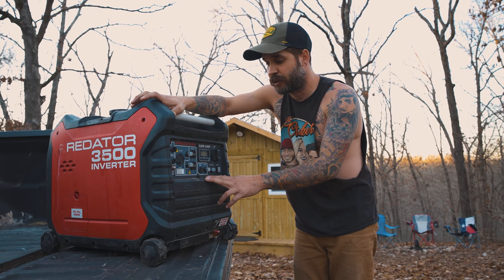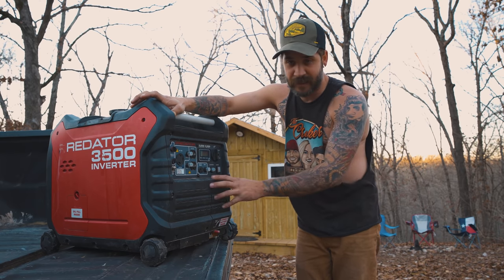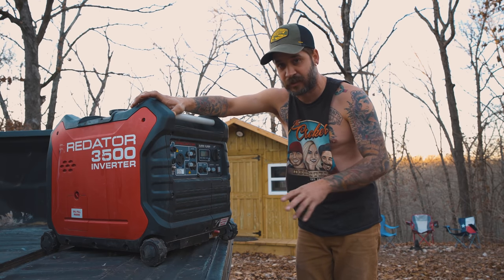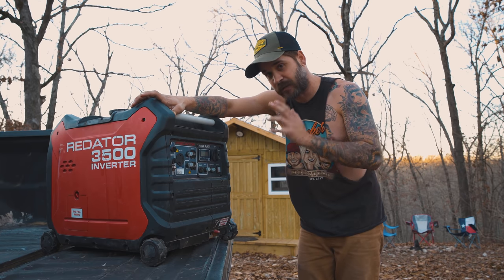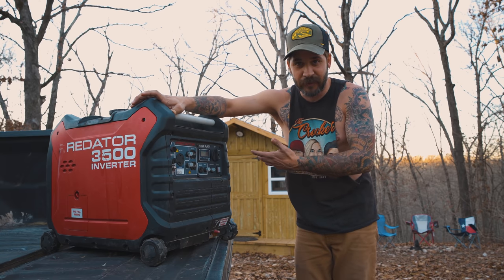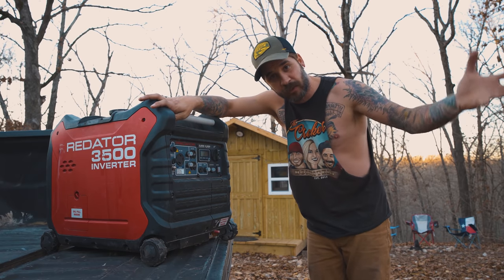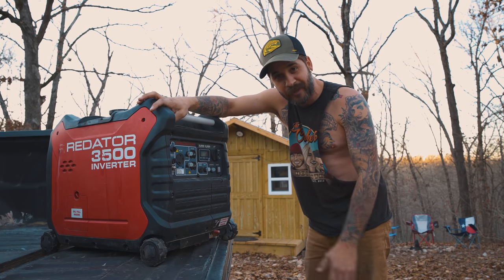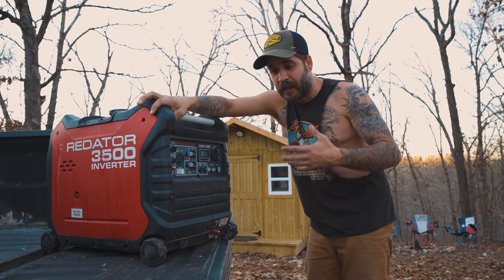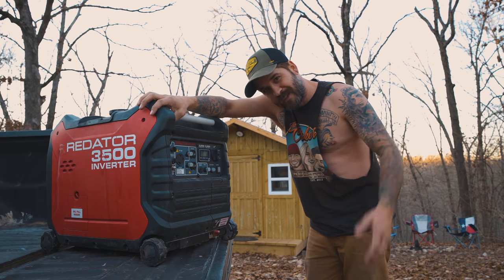Do I think you should buy the Honda generator over this? No. I think go with the Predator, go with Harbor Freight. Yes, a lot of Harbor Freight stuff is junk — this is not. This thing has outdone my expectations. I thought this thing would be dead already and there's over a thousand hours on it. So do I recommend it? Yes. Go out and get one. Hopefully you guys enjoyed this review. I'm building a bigger tiny house, so if you're new to the channel, I appreciate you checking this out. I am a very honest channel — if this was a piece of junk I'd let you know. So hey, go to Harbor Freight, pick one up.